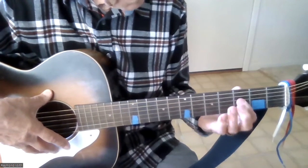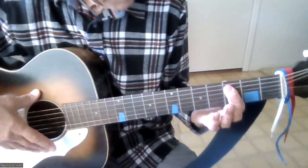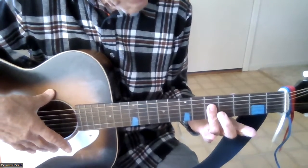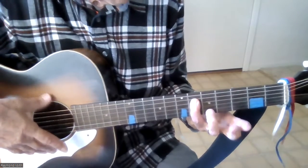In each box, my index finger is used for the first fret, my middle finger for the second fret, my ring finger for the third fret, and my little finger for the fourth fret.